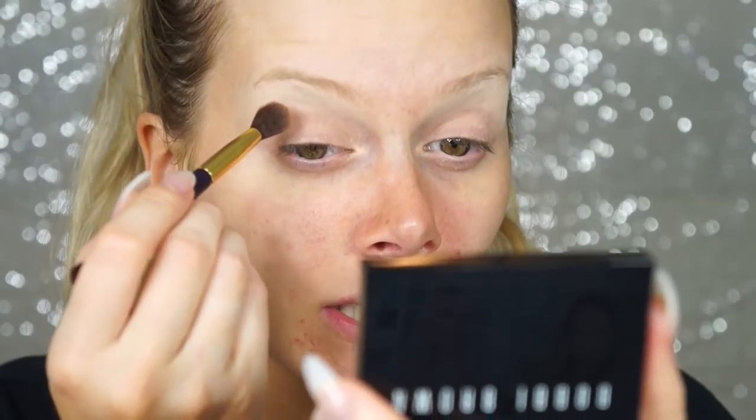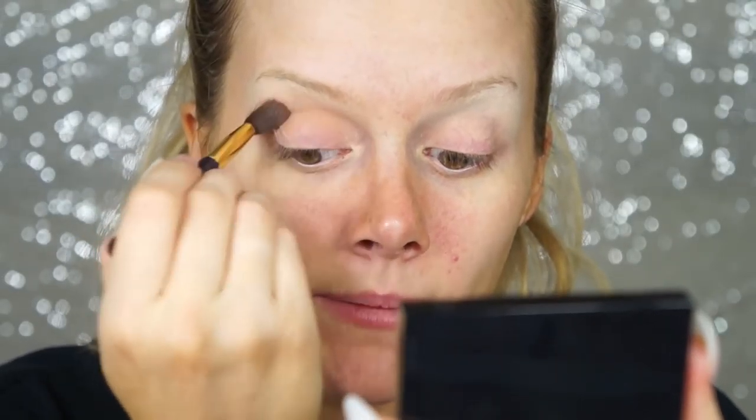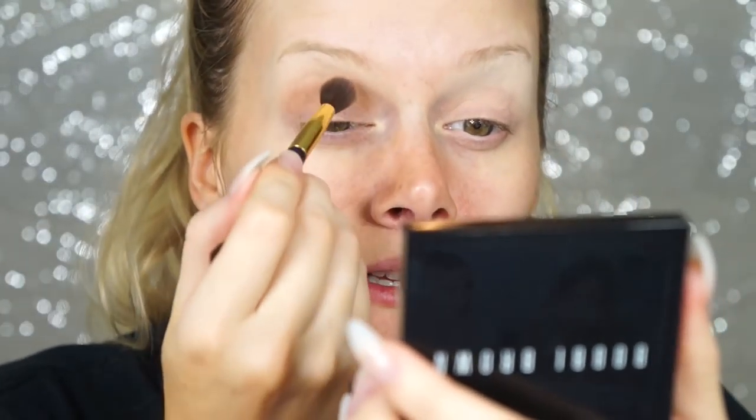For my crease color I'm going to use the bronzer in the palette as a mid-tone brown, since there's no mid-tone brown eyeshadow in it. You can use bronzer as eyeshadow — they're all just pigment in a pressed form, so it works the same. I'll use the palette brush to apply it to my crease.